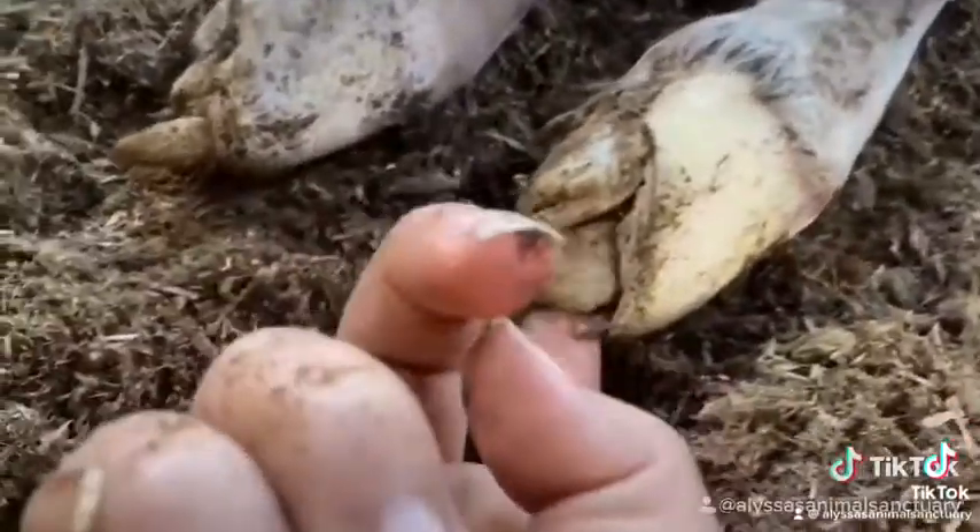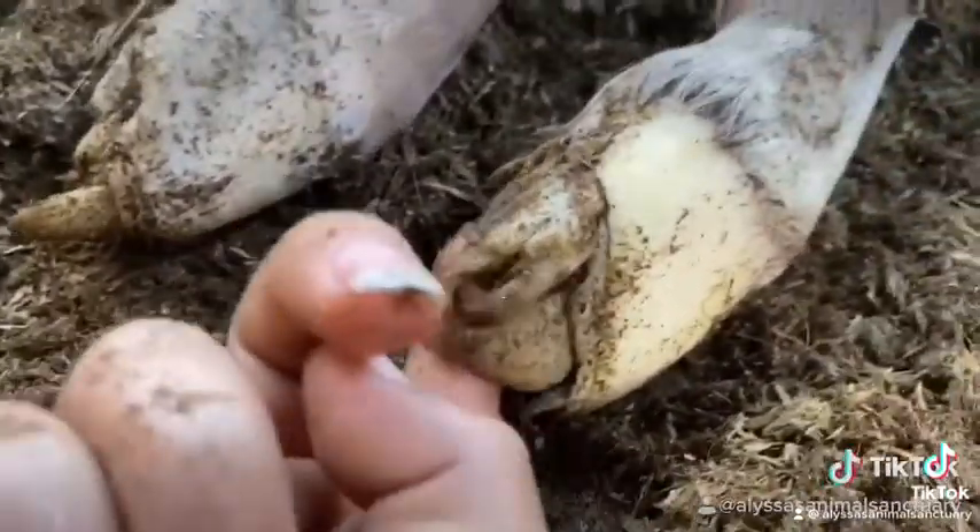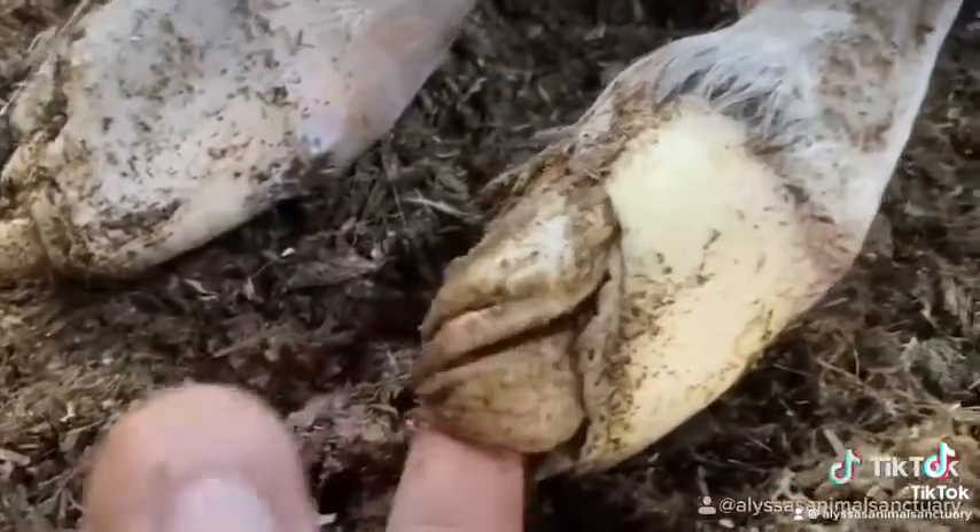It's so cool that since we got to actually watch the entire birth, we get to see what these hoof feathers look like the second he's born. How cool is that? They look like little tiny pieces of rubber.